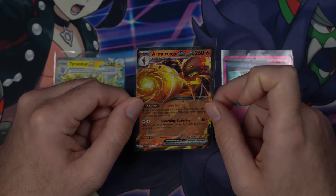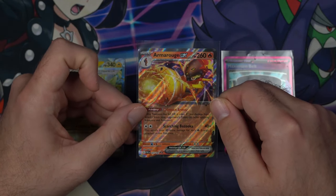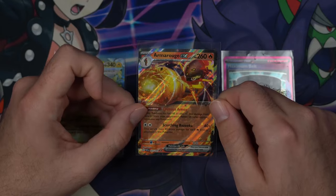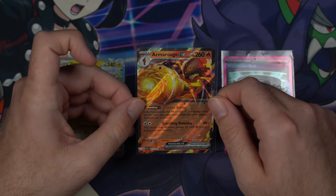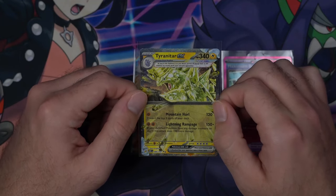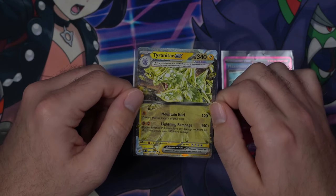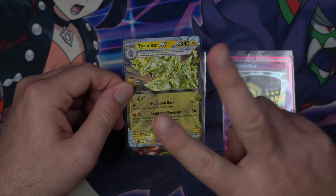Unfortunately, we didn't have the greatest luck here with this Tyranitar box. I would personally steer clear of this box if you were getting it as an avid adult collector for yourself. However, if you've got a kid in your life that loves Pokémon, I think this would be a pretty sweet pickup just because of the cool Tyranitar sleeves and the plastic card holder. Hopefully we've got some better luck in the next one. If you're new here, consider hitting that like button and subscribing. And if you're a longtime viewer, you are greatly appreciated. Have a fantastic day, and I'll catch you next time. Peace.